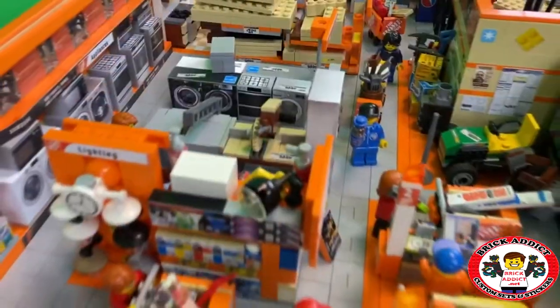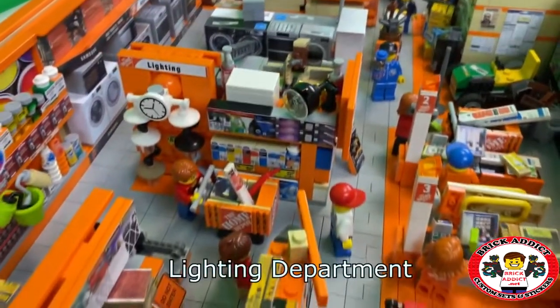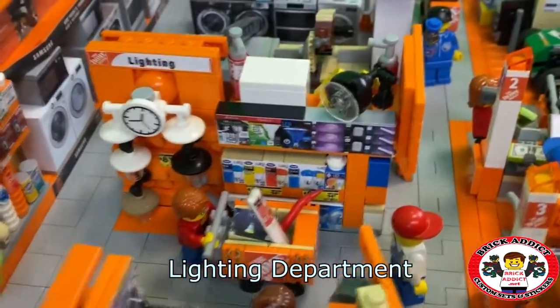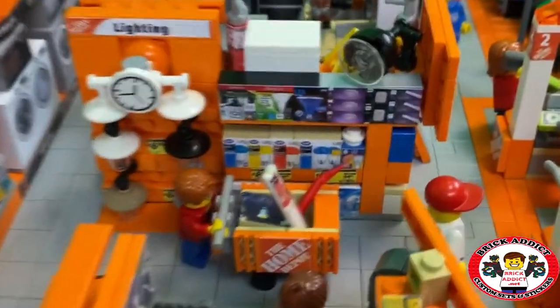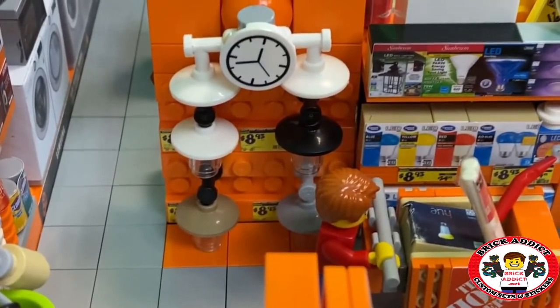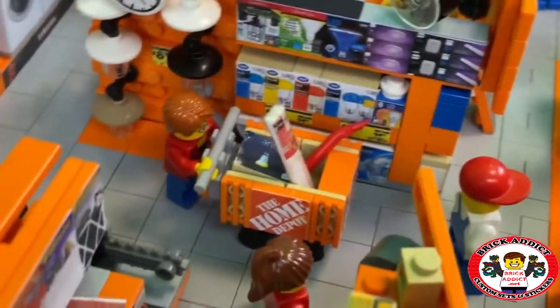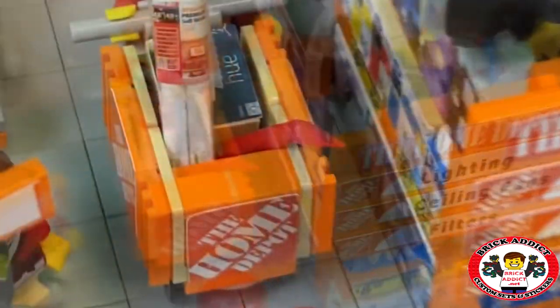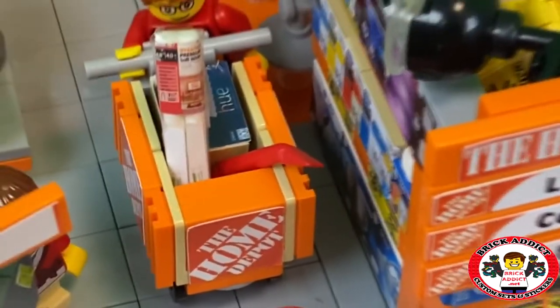As we pan over here, this is the actual lighting section, which has a huge selection of lights. That's a pretty good price on those — $8.93. This particular customer has got a variety; he's getting a crowbar. They went into detail on even those fluorescent light bulbs.